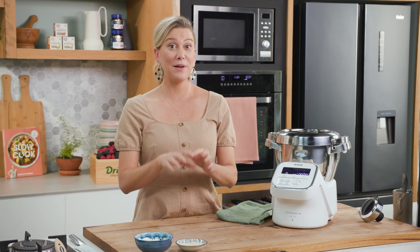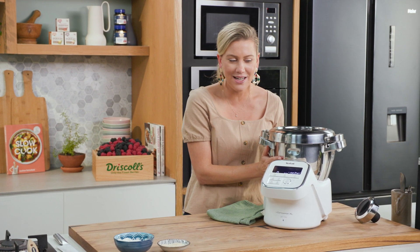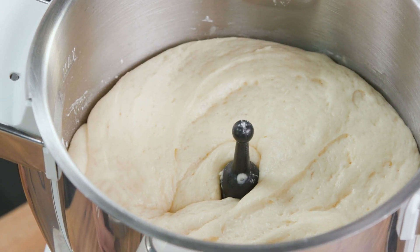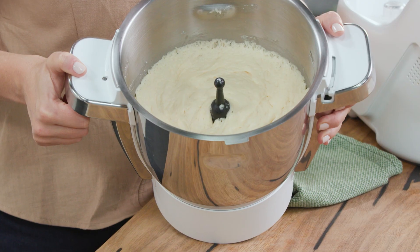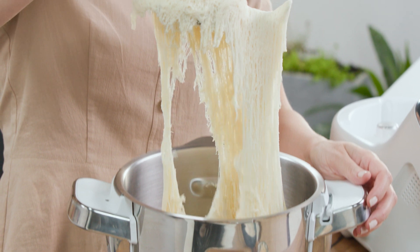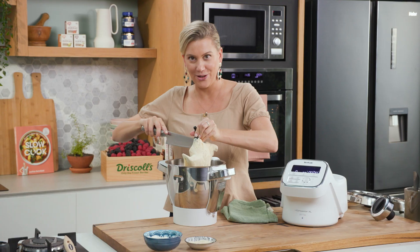The milk bun dough has been proving for 40 minutes at 30 degrees so it's nice and warm — let's have a look. It has really doubled in size. It's fluffy, it's just right. Now I always get sad at this part because we have to knock it back and prove again, so I'll take the blade out. That is a very good looking dough indeed.